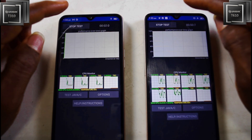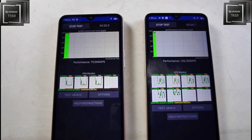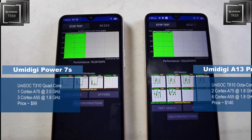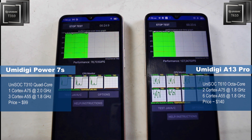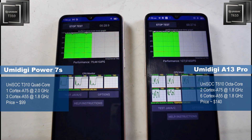Now let's test the throttling test, which is going to be a very important one. We're going to do 10 minutes of throttling, but I'll show you the results at 3 minutes, 5 minutes, 7 minutes, and the 10th minute. The full reviews of these devices will be in the description — the Umidigi Power 7S and the Umidigi A13 Pro.